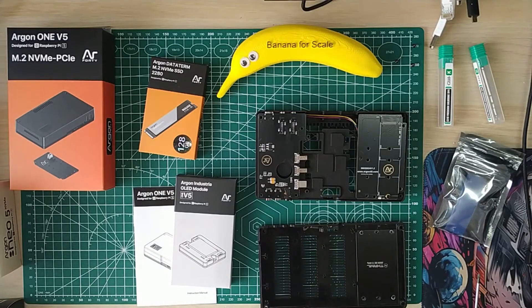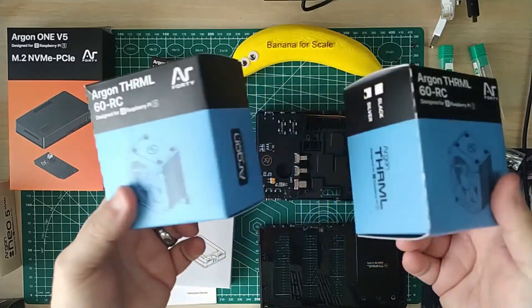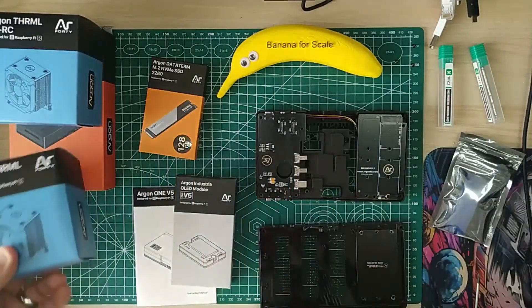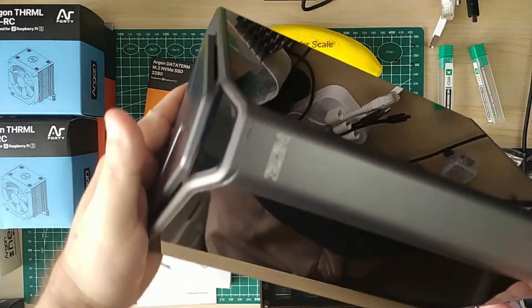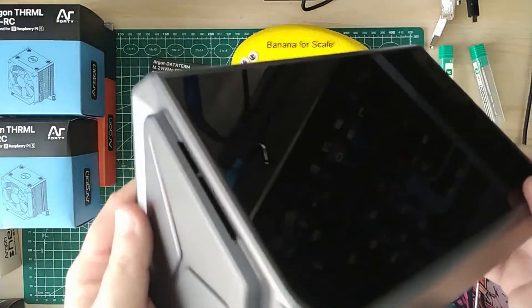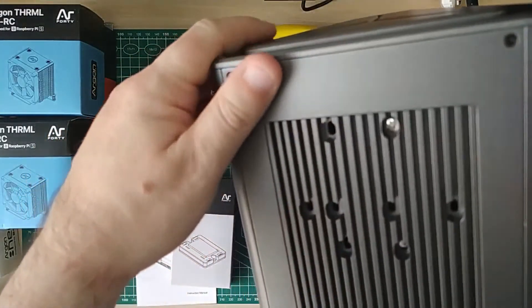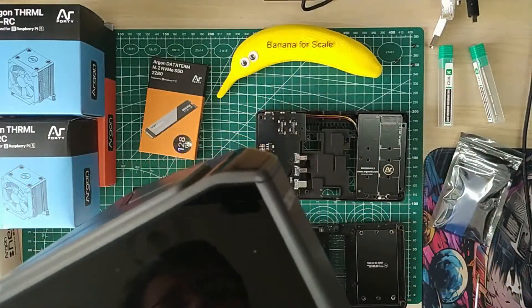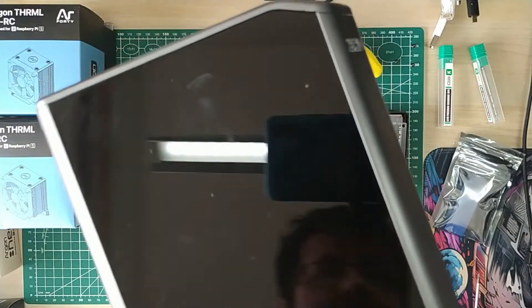Argon also has some really cool coolers - no pun intended. These look like hot rod air intakes, stupid sizes, but they get the job done keeping it nice and cool. And then we have this beast - the Argon EON. It's a Raspberry Pi NAS and it looks like it should be on a Martian marines spaceship from The Expanse. Gorgeous piece of kit with a Raspberry Pi 4 inside.